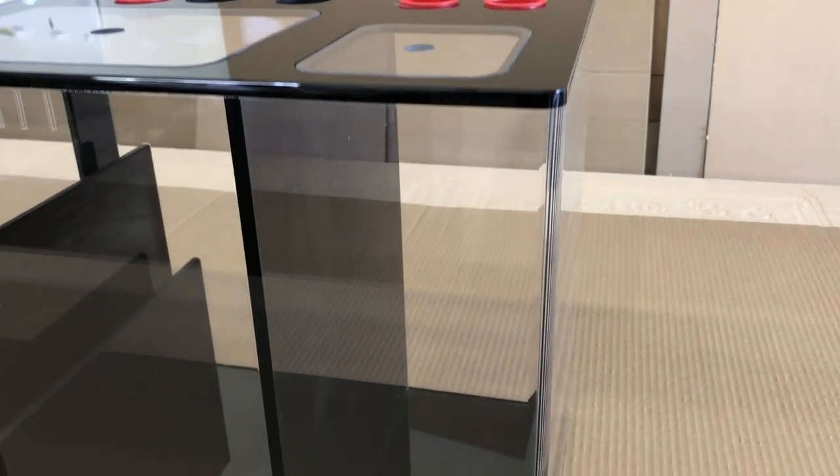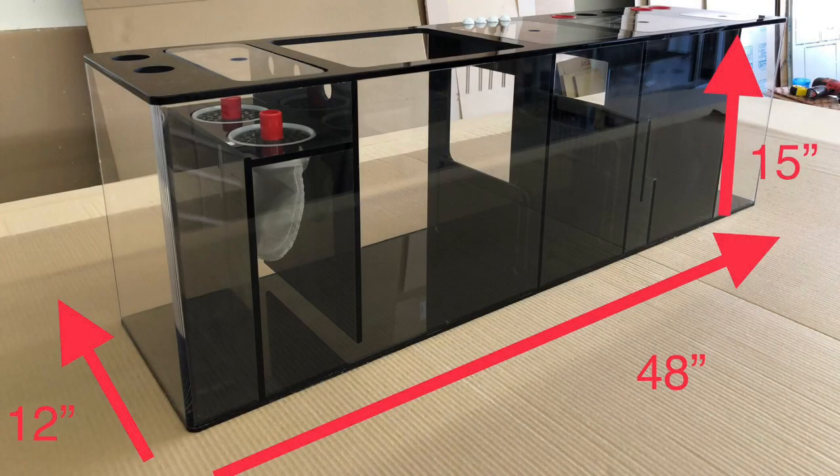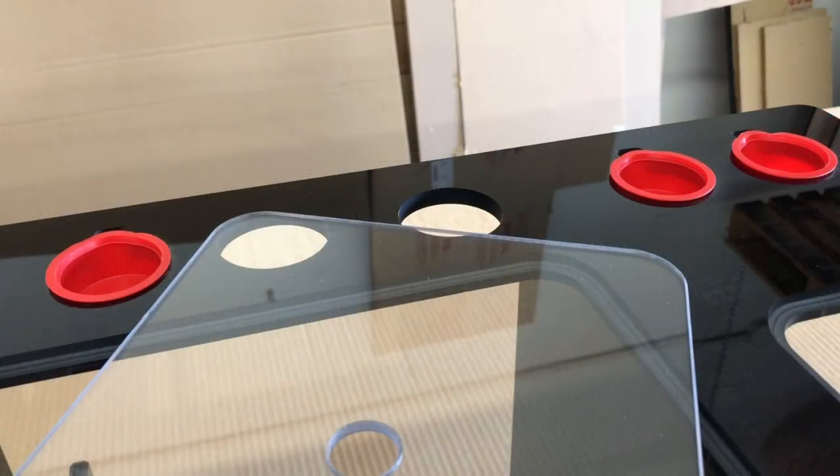This sump is hand polished with rounded corners and is constructed of 3/8-inch thick CNC cut panels all the way around, including baffles, 4 dosing line holders, 3 cord holders, and a capacity of up to 200 gallons.